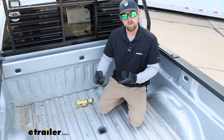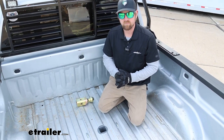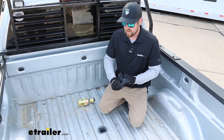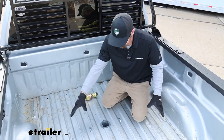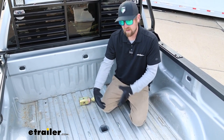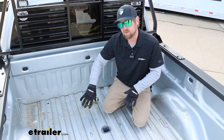Something else worth noting: let's say you don't really care about the gooseneck, and you don't like the idea of having the in-bed rails — your traditional rails for fifth wheels. You can always use this, get the Companion, and still be able to tow your fifth wheel without having those big rails in the bed of your truck.